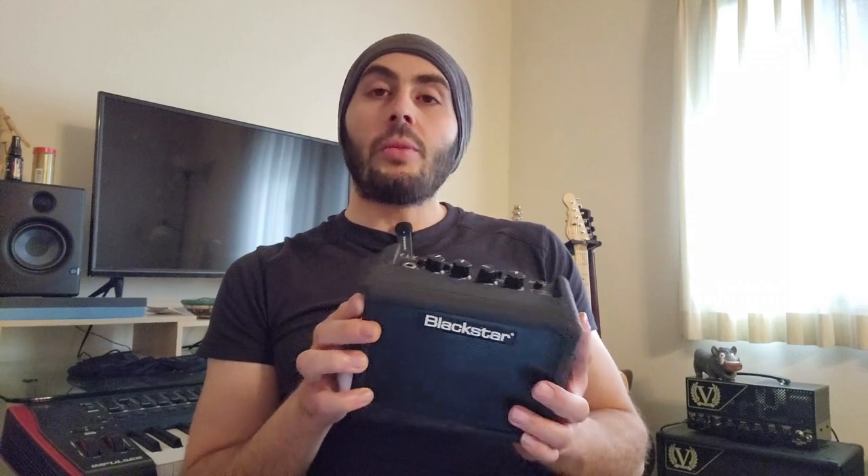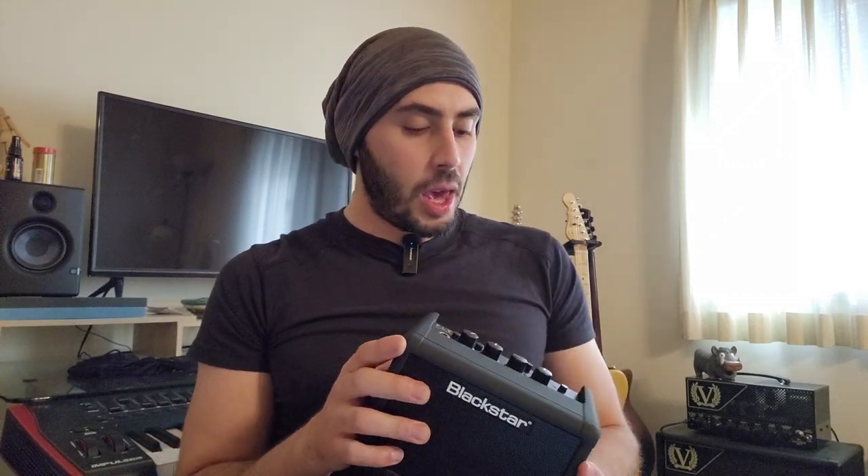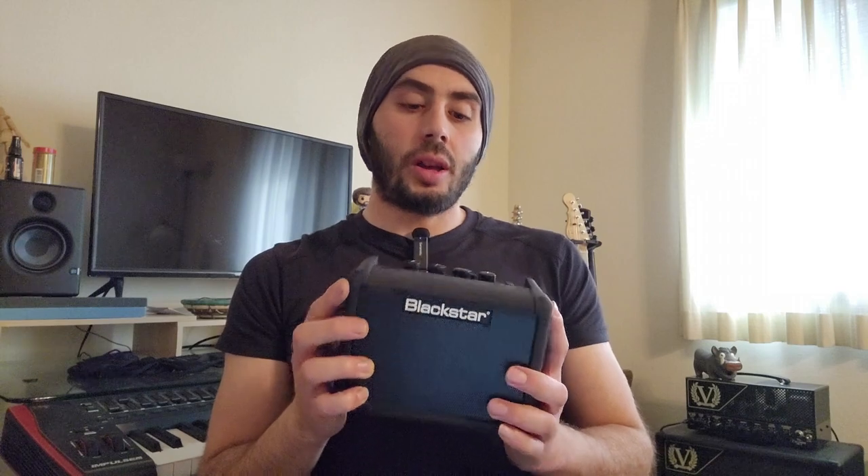Hey everybody, I have here the Blackstar Fly3 Charge. This is the latest version of the Fly3 amp series from Blackstar. It's been almost a decade since the first version of this amp was released and they're quite known in the guitar community. I've never tried one of these until recently when the need for something like this manifested, and I'm so in love with this amp that I've decided to share my experience with it — like how and why I bought it.